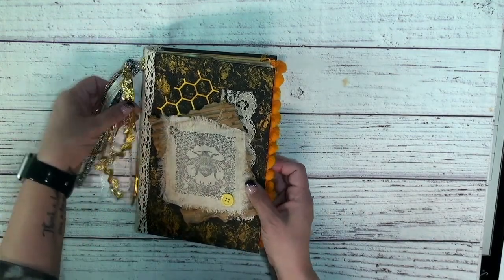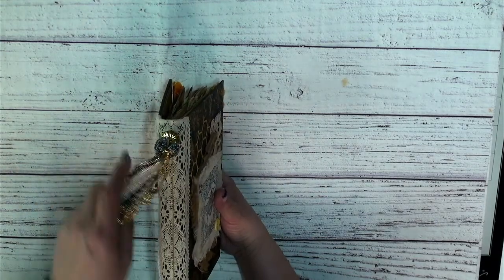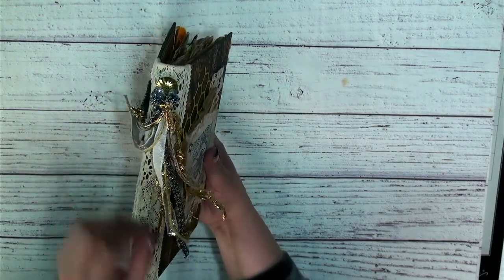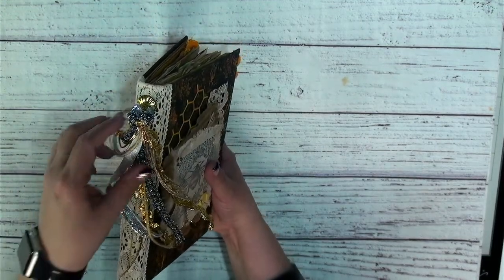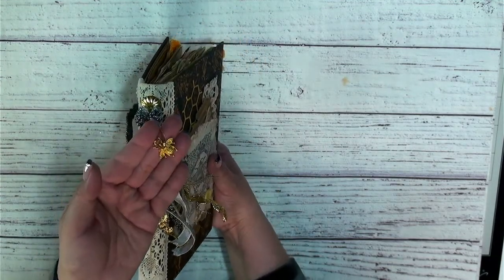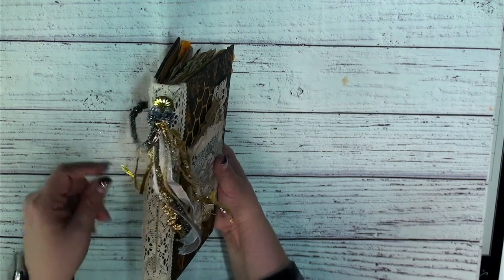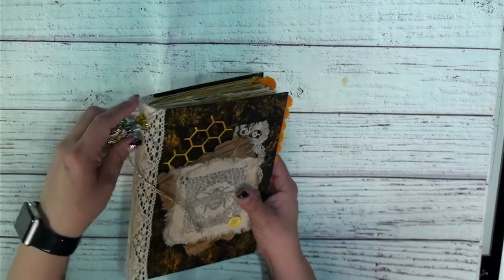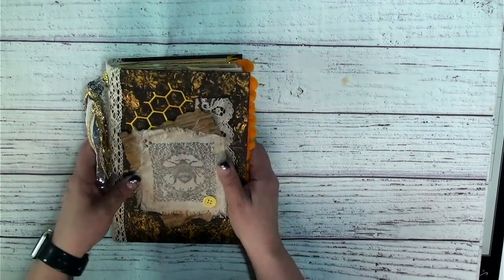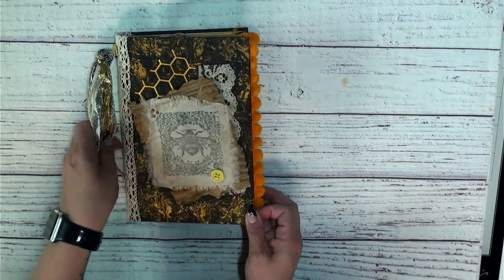Let's start off with the back of this journal. It's a one signature journal, and I have added these fun little trims that I got from Michael's, and then I also added one of these really cute fun bee charms from Crafter's Companion, which just finishes off the outside. That was the fun brad that we put on the spine of the book. We have our fun cover here, and let's get started taking a look at the inside.